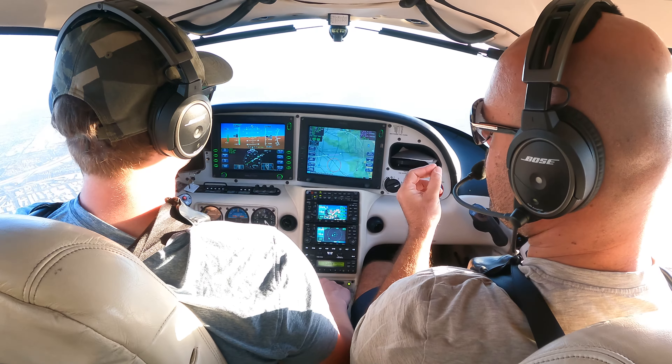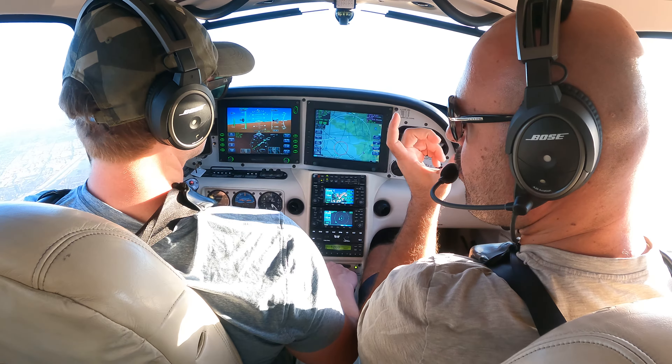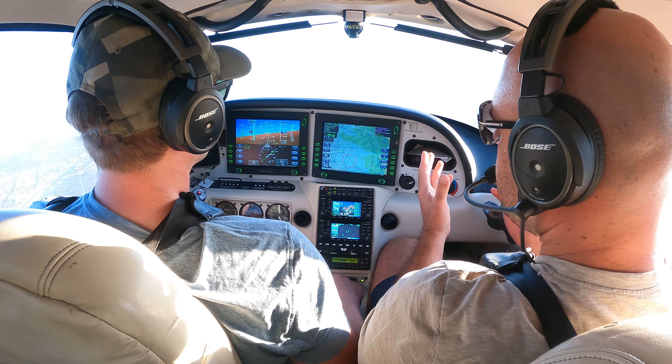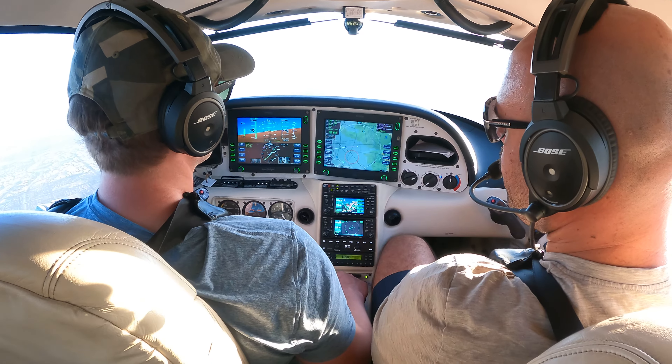Autopilot allows us to take our hand off. Trim allows us to take three fingers off. Do you get the difference? Many people think trim is supposed to achieve autopilot-level stuff, and then they're disappointed — "Well, my plane's moving." Well, you still need to hand fly. It's just not killing your muscles.